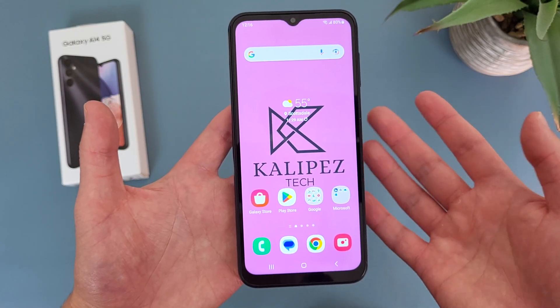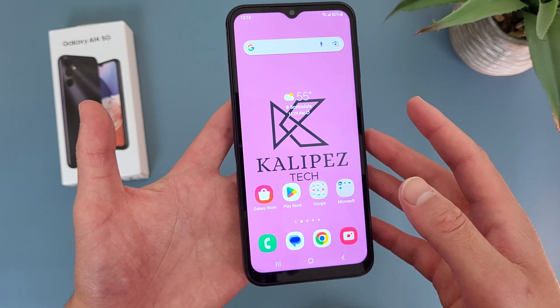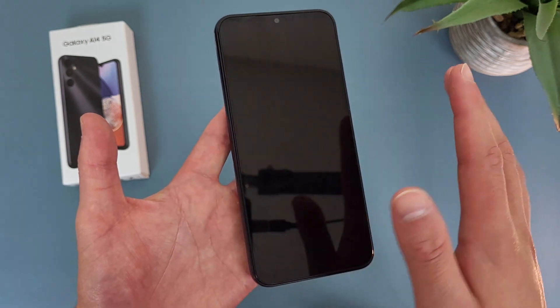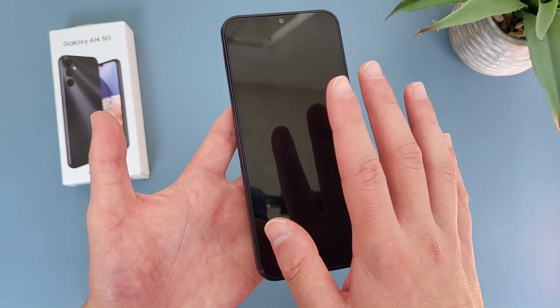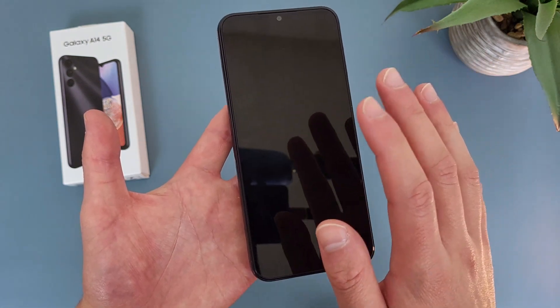So the first thing I'm going to show you is a quick way to either lock your screen or turn it on. This is enabled by default, so to lock your screen, all you have to do is double tap on any blank spot on your home screen, like this, and there we go. And to wake it up, do the same thing, and there we go again.